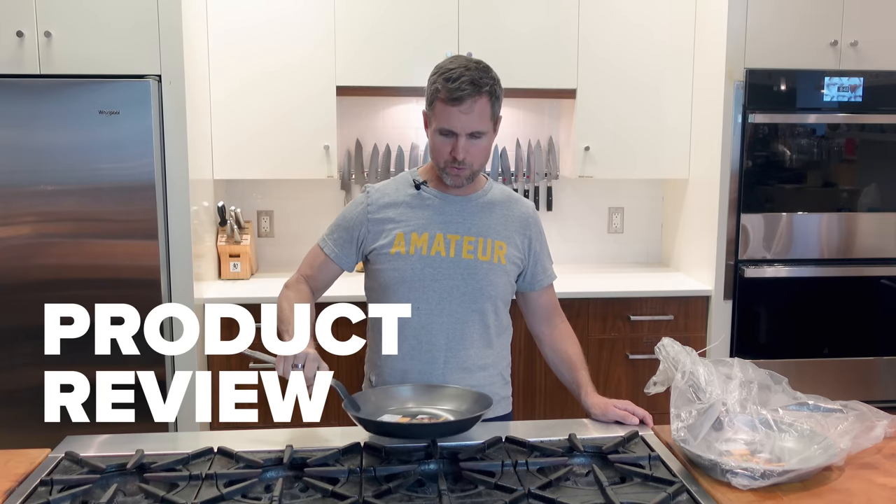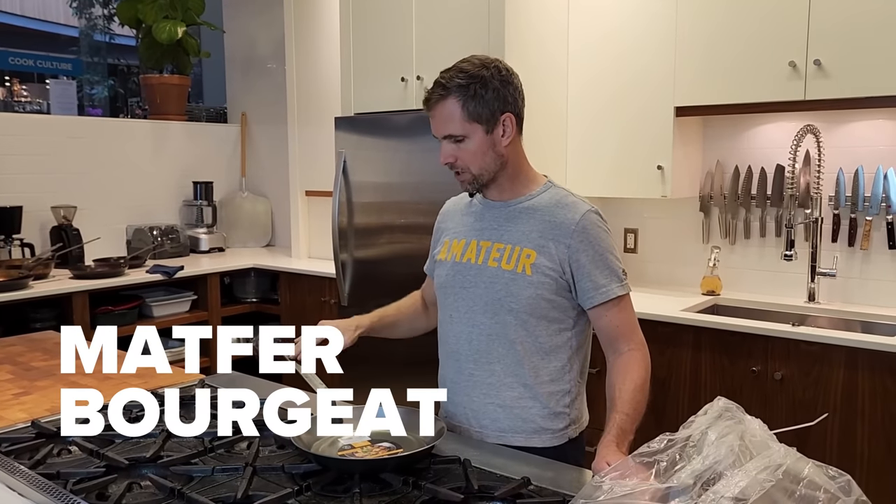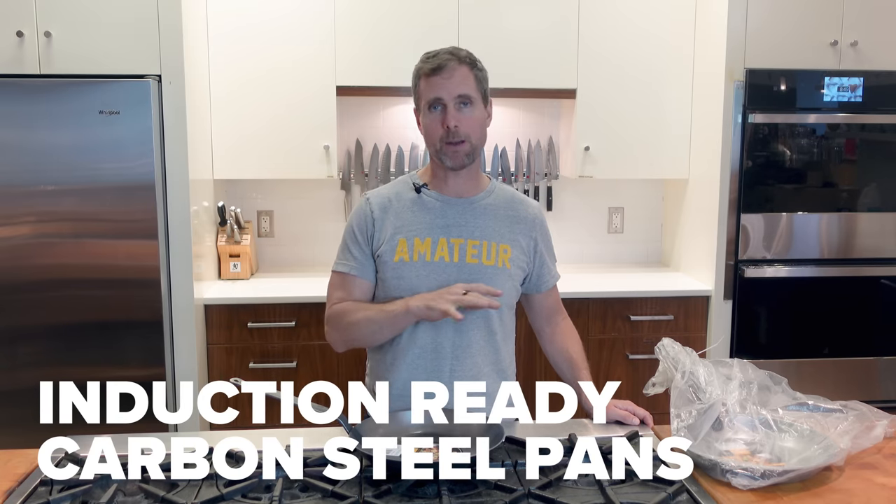Matfer has just released a new type of carbon steel pan. They have improved the design, changed the handle a little bit, and this pan is supposed to be better for induction cooktops, which is absolutely amazing.